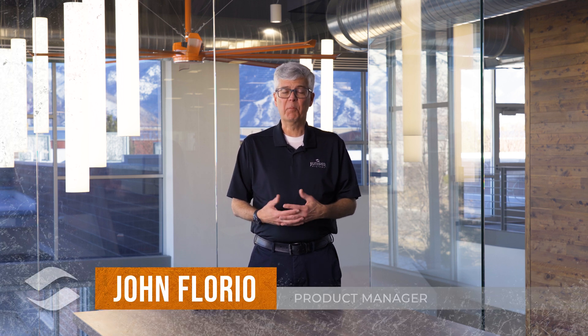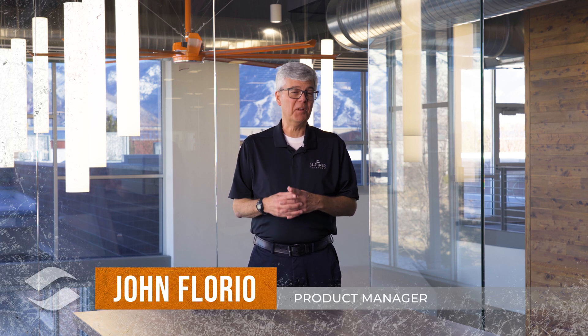Welcome back to FieldReady. My name is John Florio. I'm a product manager here at Juniper Systems. I've got a new product to show you.